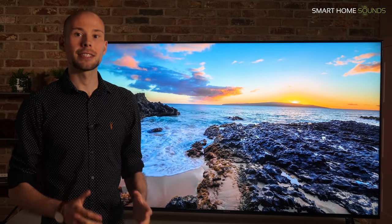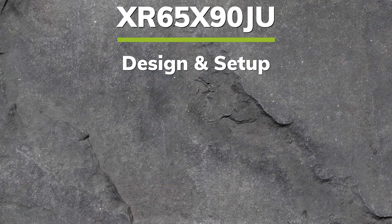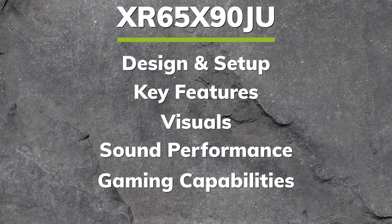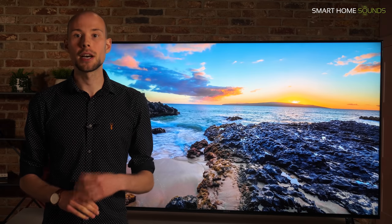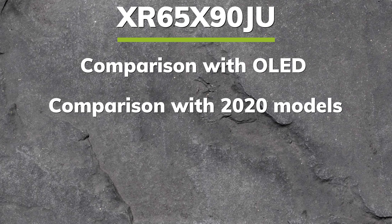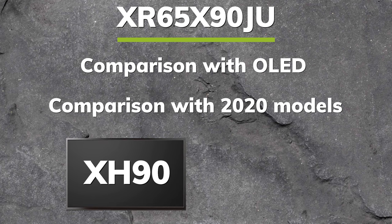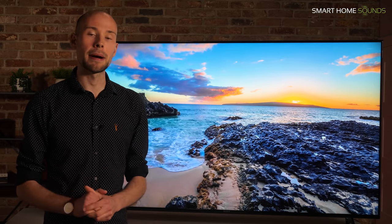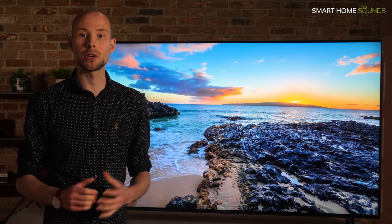In this video we'll be covering the X90J's design and setup, key features, visuals, sound performance, and gaming capabilities. I'm then going to cover comparisons with other options including what you're missing out on without OLED, how this compares with last year's models including both the XH90 and the XH95, and how it compares with similar models in this market.